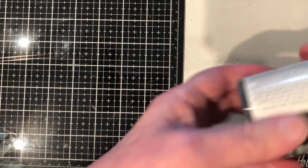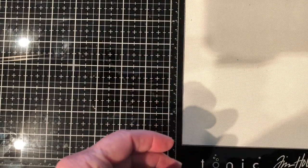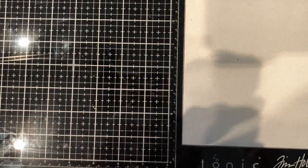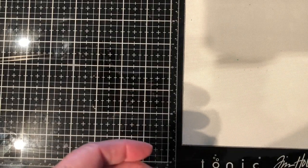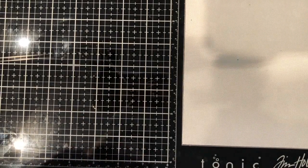You're also going to need some black gesso, some sort of Mod Podge or decoupage glue, and some sand. I think that's pretty much everything you need, so let's get started.